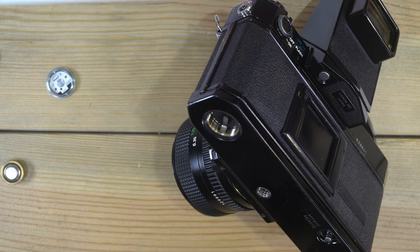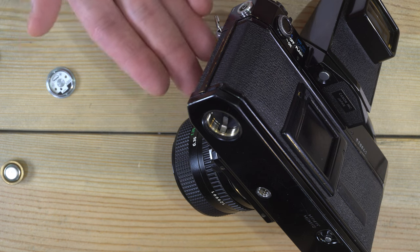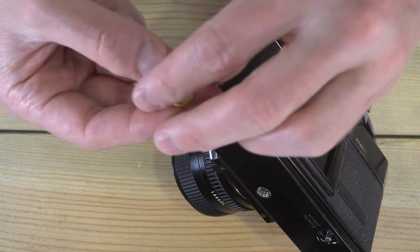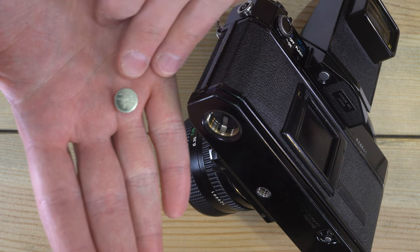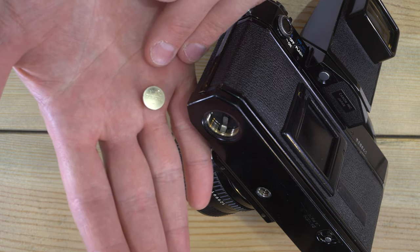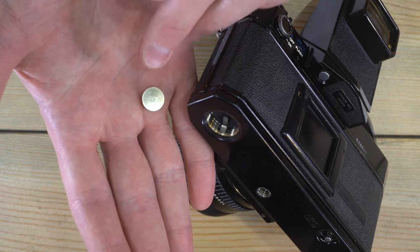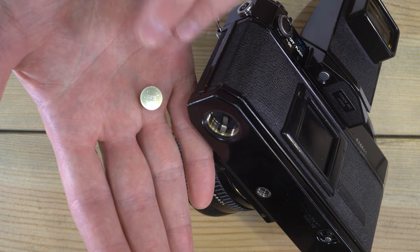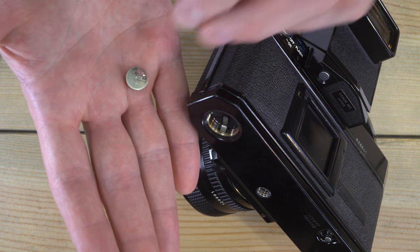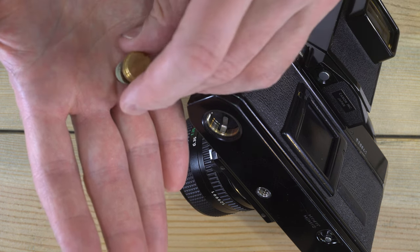This camera originally took mercury-powered 1.35 volt batteries, which are not made anymore. If you were to take a standard brass adapter and a Duracell or other LR44, A76, 357, or AG13 battery, it would have too much voltage and your light meter would underexpose your images by two stops.